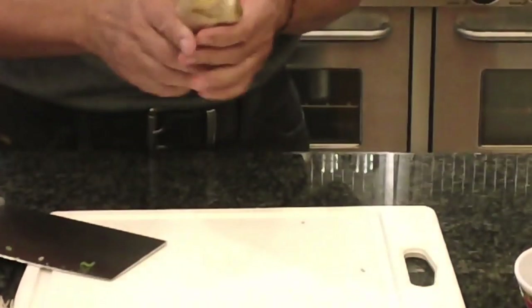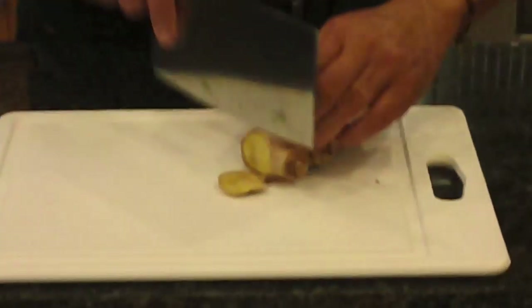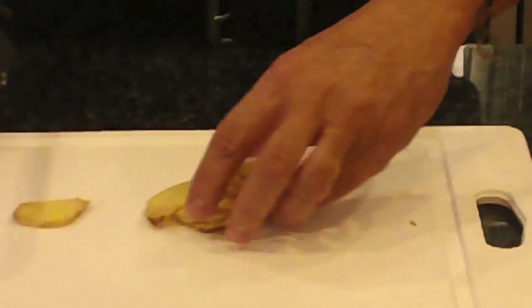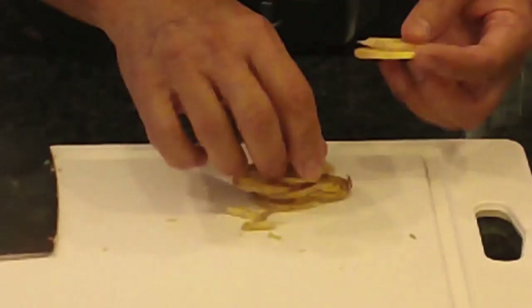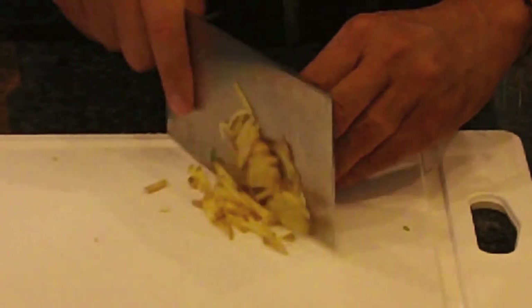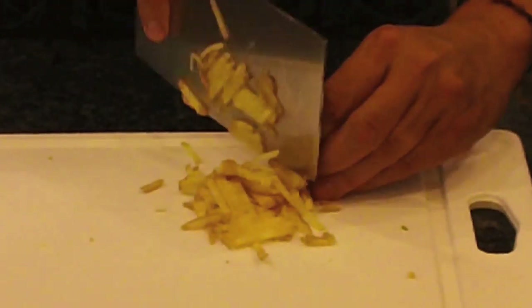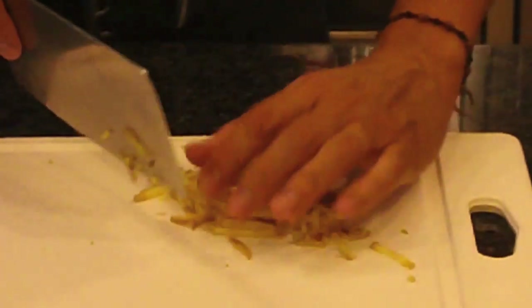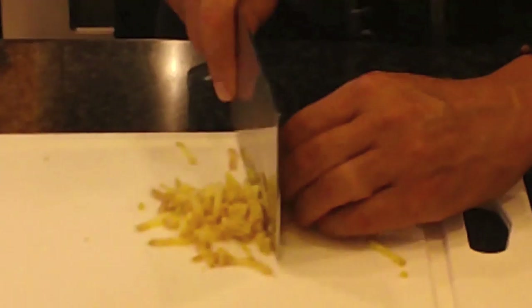Now the ginger — you typically could run this through a grater, but I'm going to go the lazy way out. I'm just going to use my knife so I don't have to wash a grater. I'm going to cut them into thin pieces first, then stack them up like a stack of cards and slice them into little mince pieces. It does not have to be perfect. Again, this is where you want to make it easy for yourself, designed for people that just got off work and are trying to prep dinner.